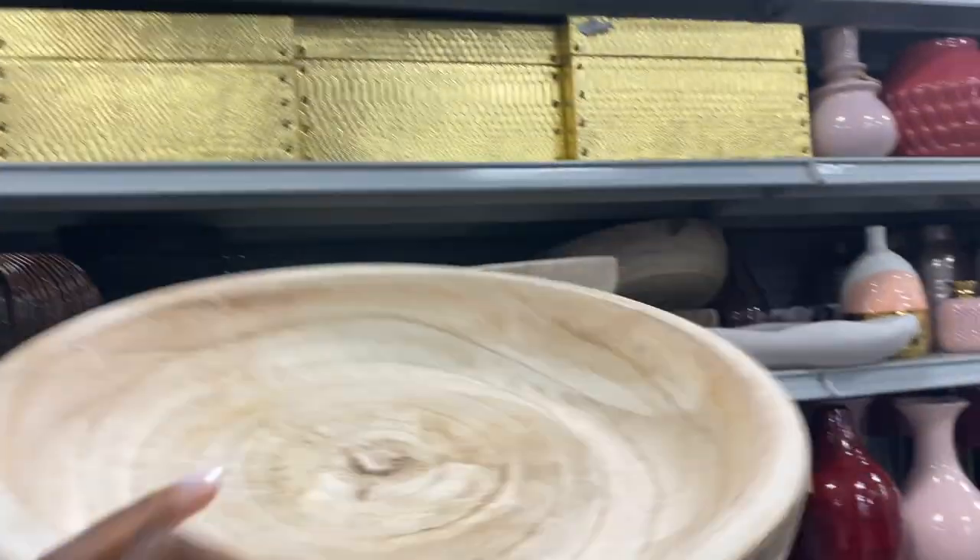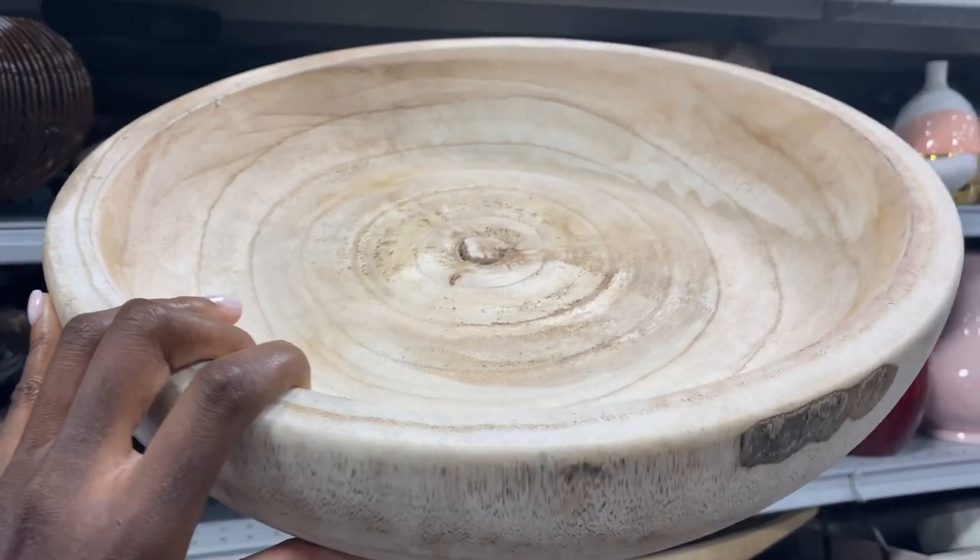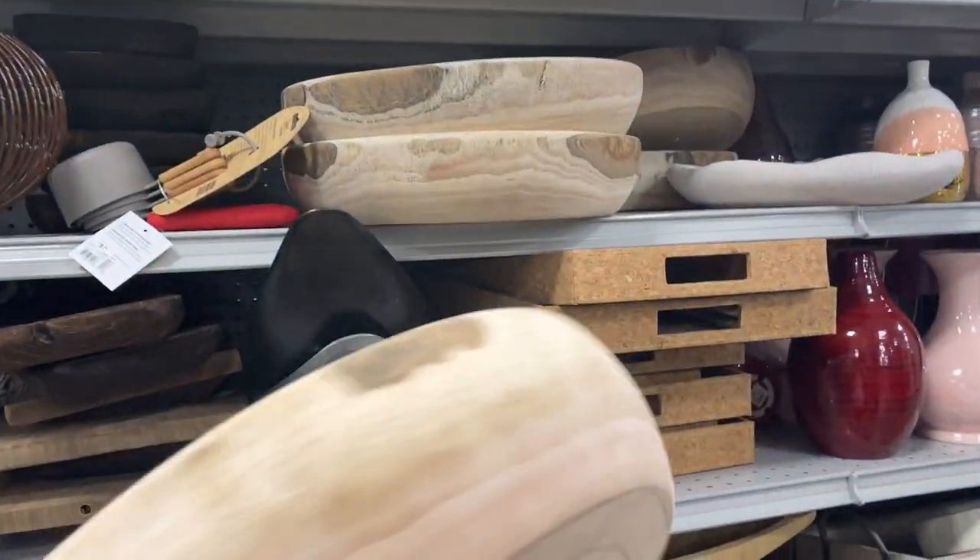I love this. I see this as a fruit bowl or vegetable bowl — it's perfect. I'm getting it.